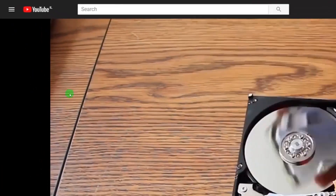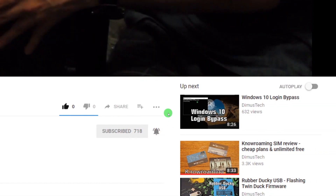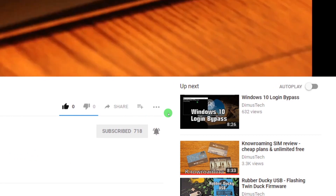Thank you for watching this DemosTech episode. If you enjoyed this video, click the subscribe button and hit the bell so you won't miss any future videos, and I'll see you in the next one.